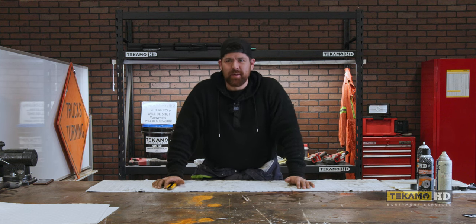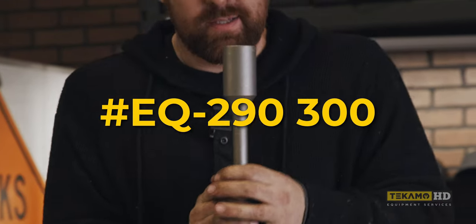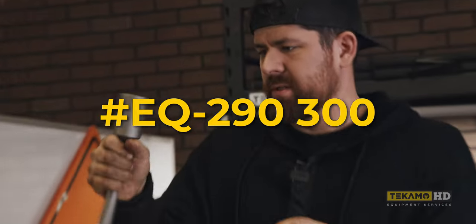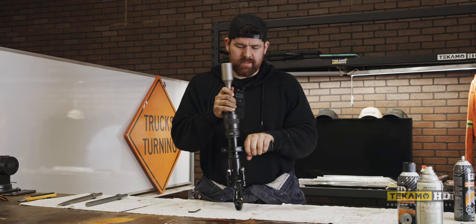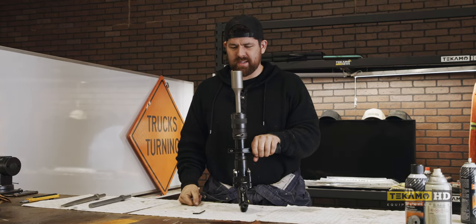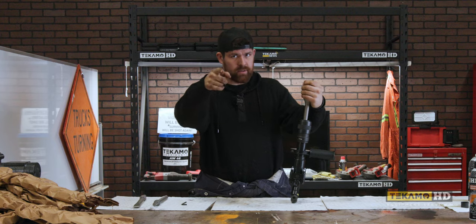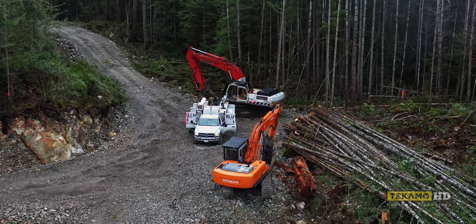Hey guys, it's Cam with Tecuma, and we got a care package from Mueller. That's a Skookum Chooch — that's the biggest hammer bit I've ever seen. It's just so skookum. I saw it and I immediately fell in love. You should be able to just plop it off the straw kit.